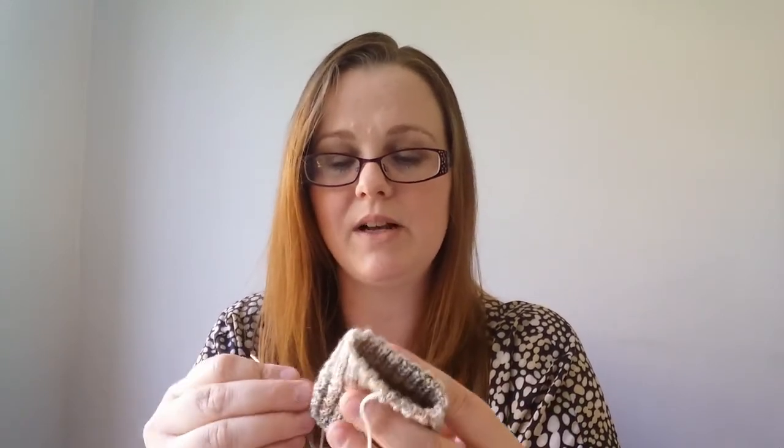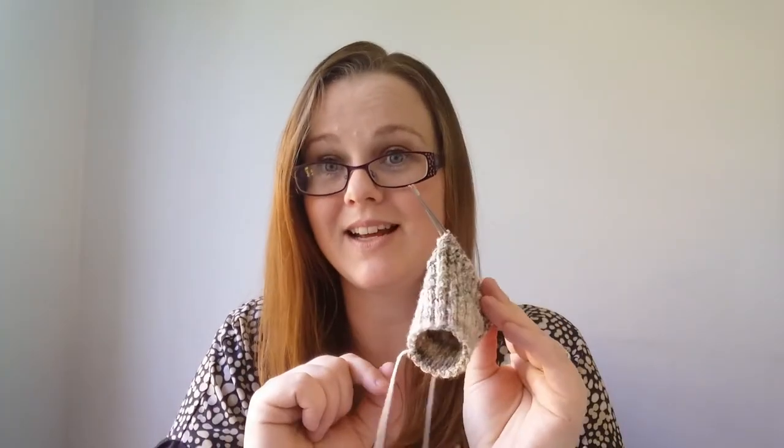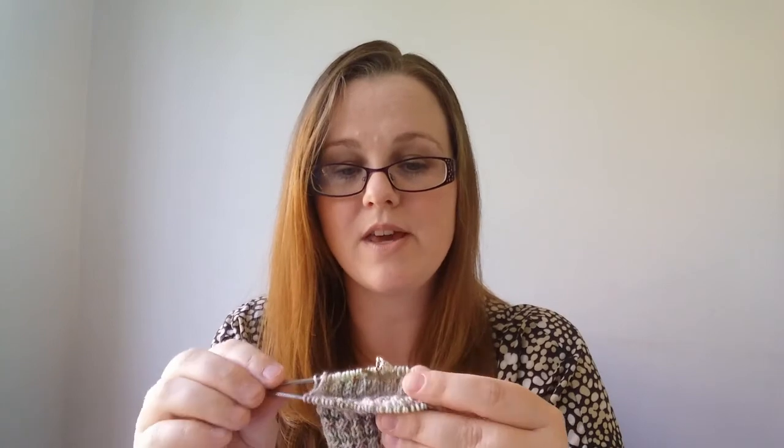I think swapping to 2.5mm might change my gauge a little and knit slightly looser, but I'm really not bothered. I've ordered a 2.5mm magic loop needle — I think it was an Addi — and also a 9-inch circular in 2.5mm to give that a go. I think I could manage the 9-inch; I'm going to give it a go anyway.